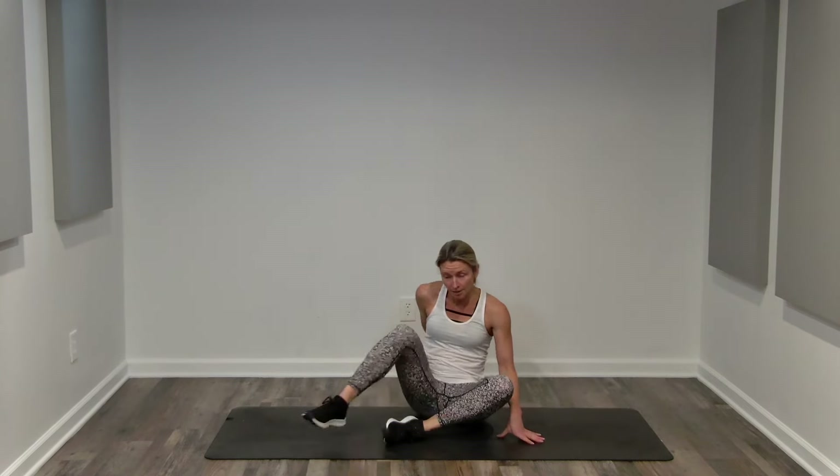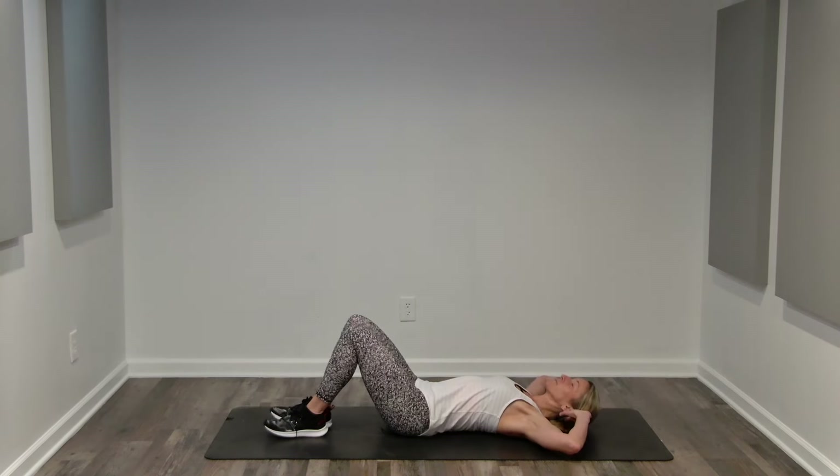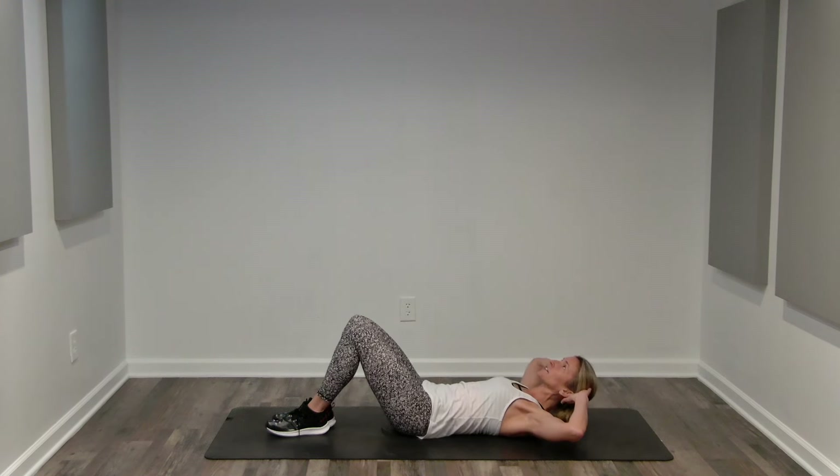Now we're going to start with some basic crunches. So let's come on to our sit bones. Holding your hamstrings, we're going to lay back nice and slow. Fingertips behind our ears. Elbows are up nice and wide. We're reaching through the crown of our head, feeling length. And then we're going to lift to a hover. Belly is sucking in.